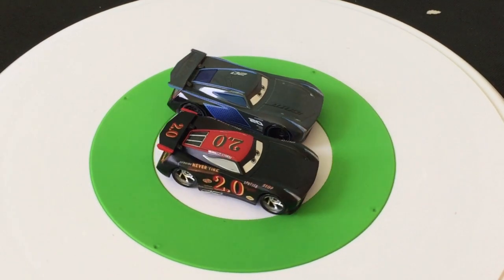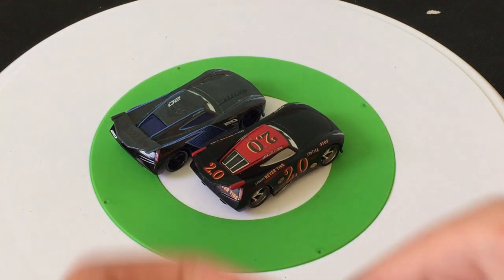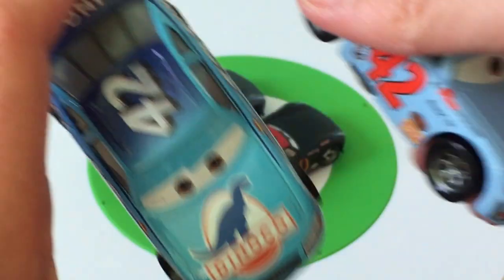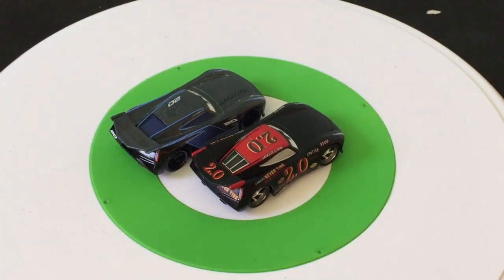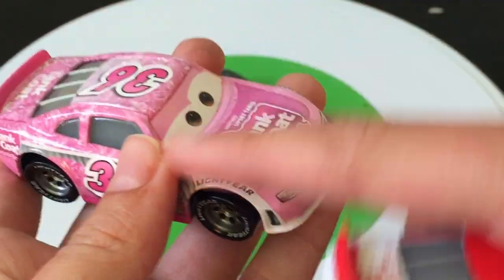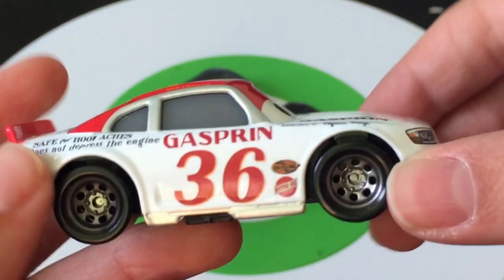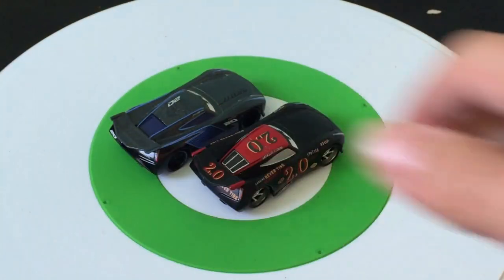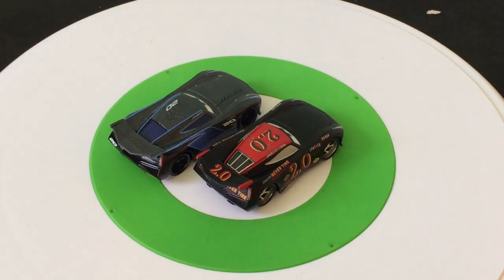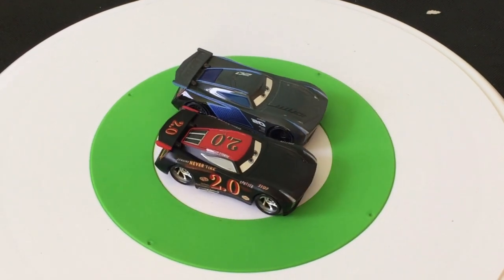I think this one looks way better than the original Jackson Storm. I think Ponchy looks better than the original Ponchy. This Cal looks better than the first Cal, but worse than the corrected Cal. I can't say for Herb because I don't have the original unboxed. I've never really liked the Cars 3 Tank Coat Racer — I liked Eugene Kabrowski but never really liked Herb. And I don't really like Reb Meeker here either — they just can't seem to get Herb right. They could have added a little blue and made it red, white, and blue, which would have been my favorite by a long shot. But they went with red, white, and yellow, and I don't really like it.